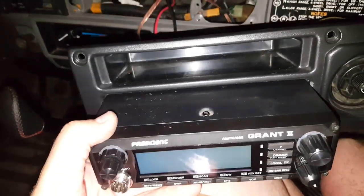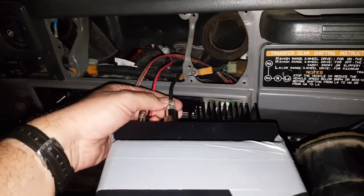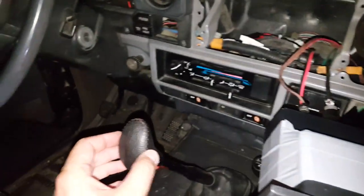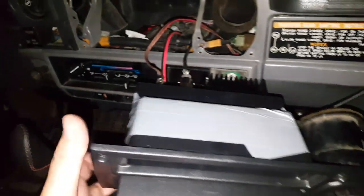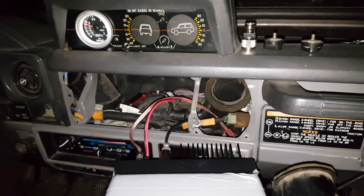I made the CB stick out a little bit more so that the cable here wouldn't be so bent. Hopefully that's not going to interfere with my lever here. I think it's going to work because I checked the SWR and it wasn't great, but we're in a parking garage.